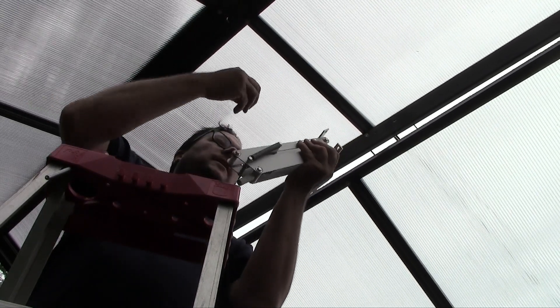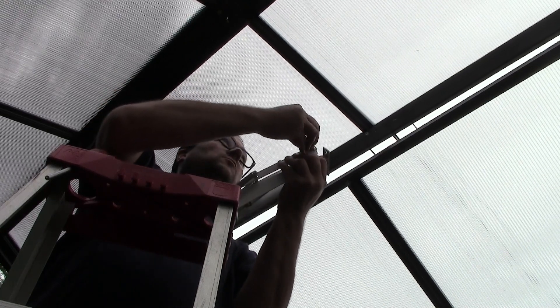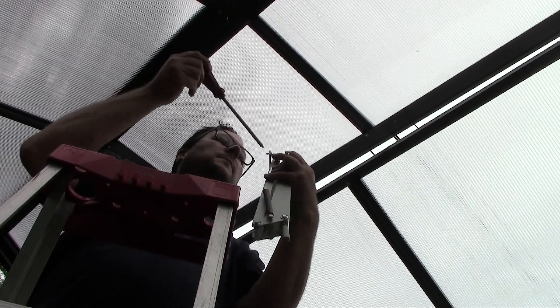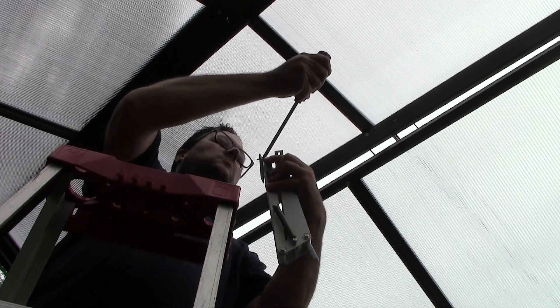If you use your head — like me — to keep the roof vent open, make sure you don't break the polycarbonate. It's quite resistant, but just do it gently and go carefully. You don't want to break your brand new greenhouse.